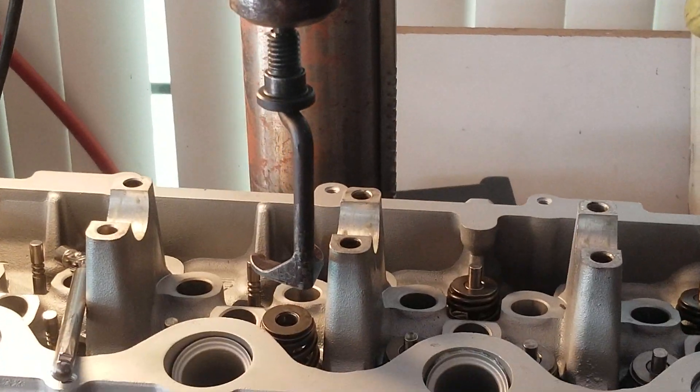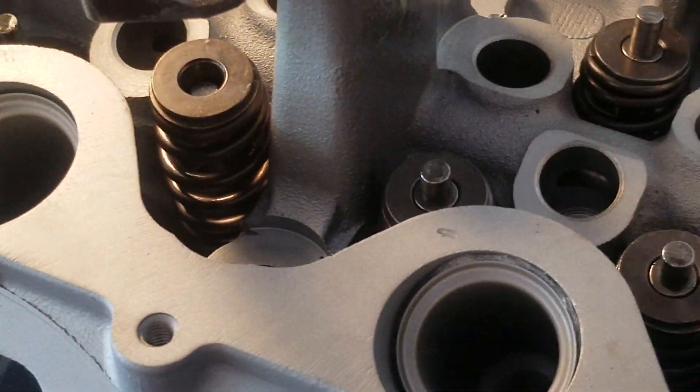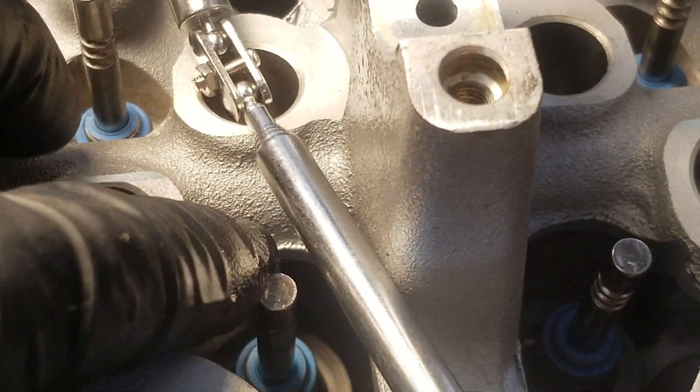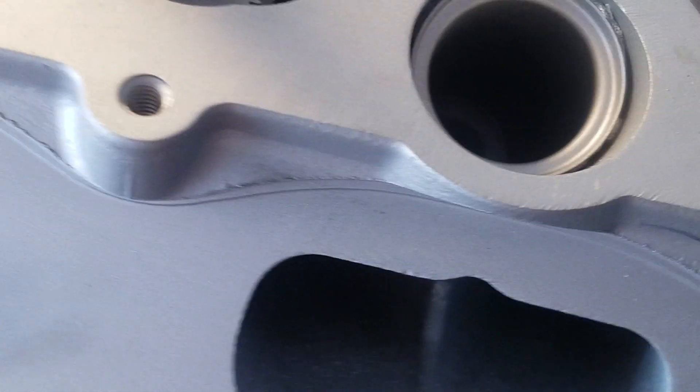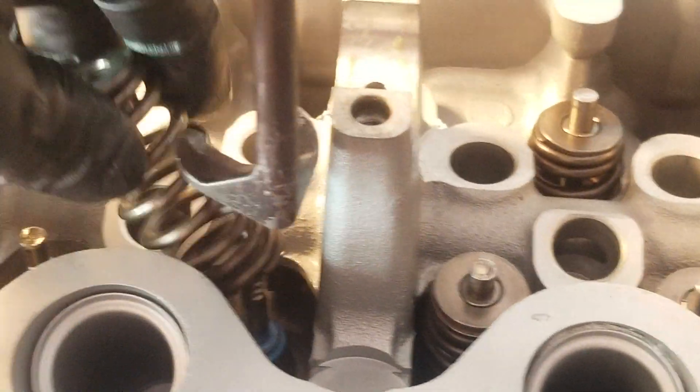And then you can rotate this thing any way you want to get down into the smaller areas. Sometimes you have to work around all these embossments and stuff like that, and you just spin this right around and it drops right down into place, and you can pop these springs right out with no problem — they'll just come right out.